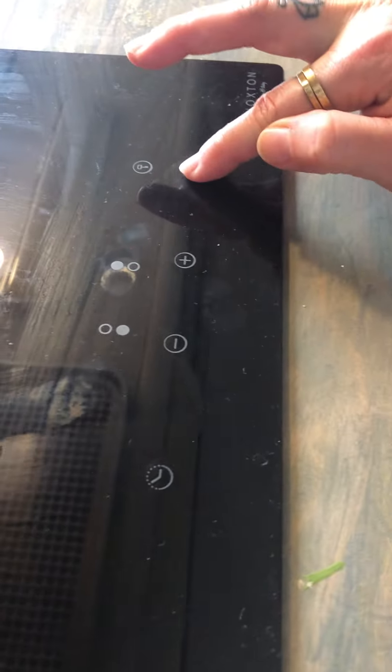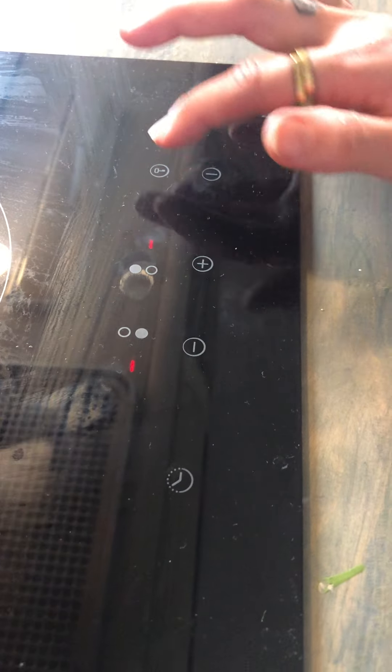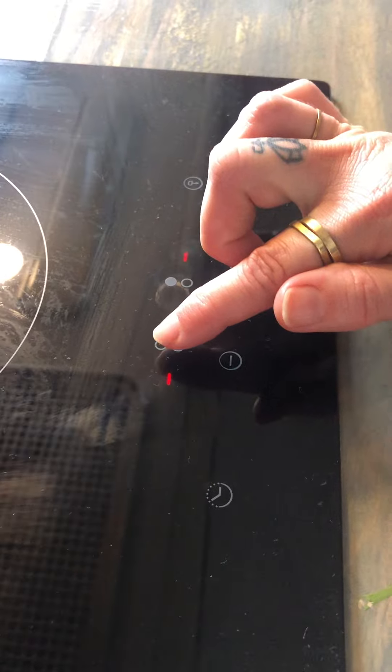To turn on the induction cooktop, press the power button and hold for 2 seconds. To activate the front burner, you'll press this.